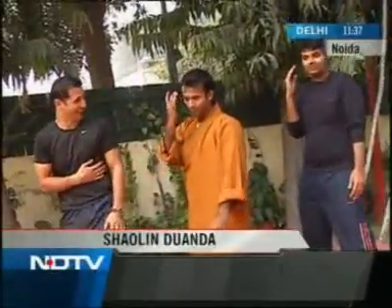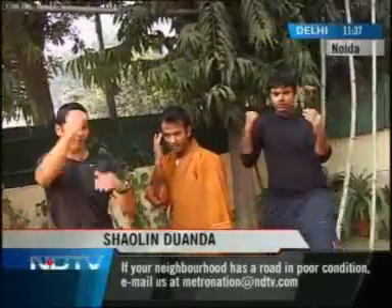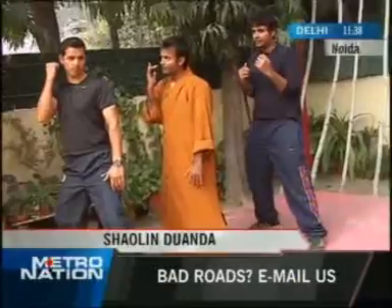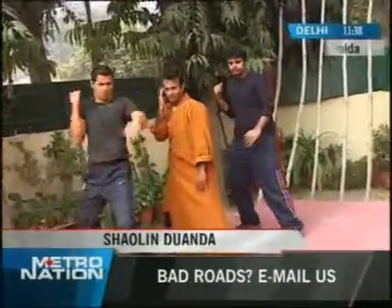Okay, the Duanda punch. Block. Block. Punch. Back. Now in speed, but all at one time. Back like this. Block, punch and come back. Okay? Here we go.